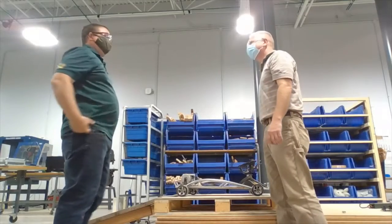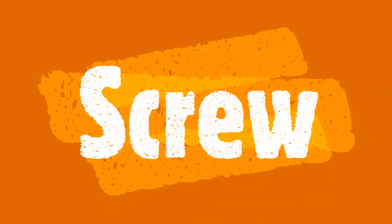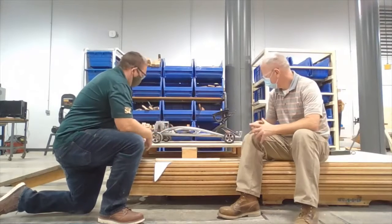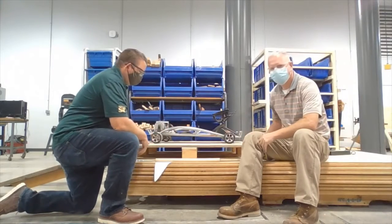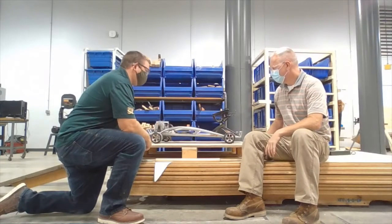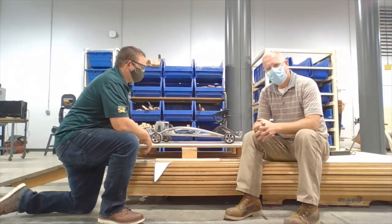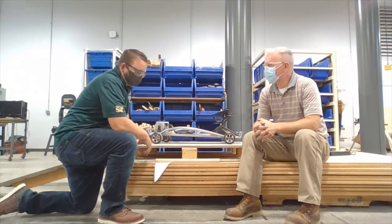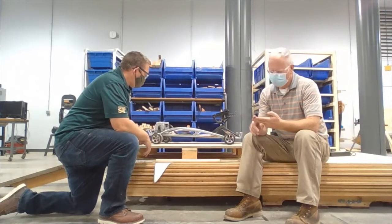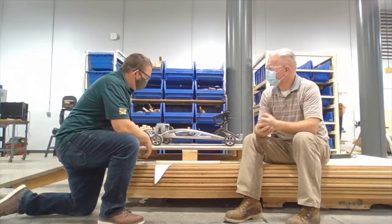Mr. Claney, do you know your batteries are missing? So Mr. Hartline, we got our go-kart up on the workbench using our inclined plane. Now we've got to get this thing up in the air in order to get those wheels off — how do you think we should do that? Well, what simple machine haven't we used yet? We did lever, we did pulleys, inclined plane, wedge. What's the last one? A screw!